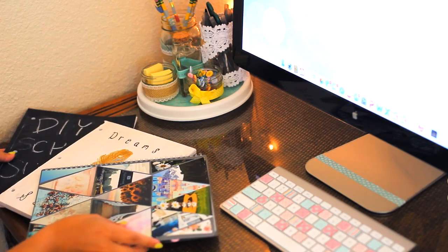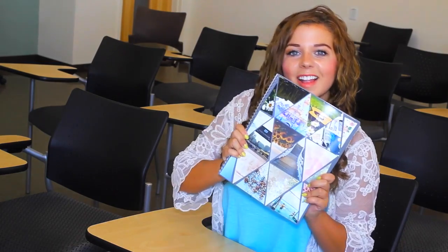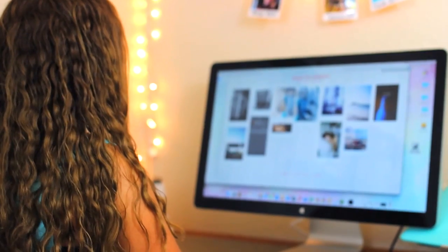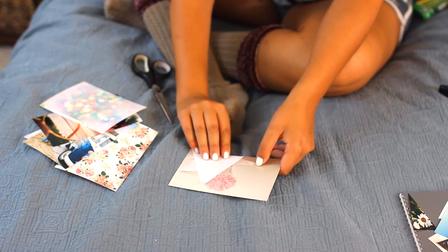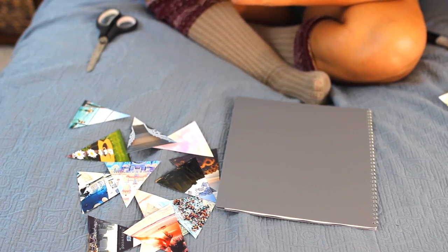Let's kick off this DIY with some DIY notebooks, because who doesn't need notebooks? Whether you're in kindergarten or college, everyone needs notebooks. The first one is this triangle Tumblr-inspired notebook. First, find some pictures to use — I found mine by scrolling through my Tumblr and picking out beachy and pastel things I had reblogged. When I found a picture I liked, I dragged it to my desktop and put it in a file to print at CVS. Once your pictures are printed, it's time to cut them into triangles.